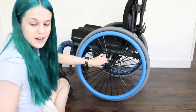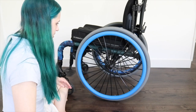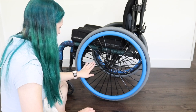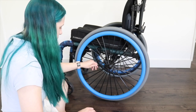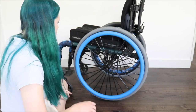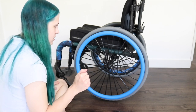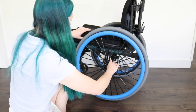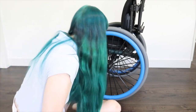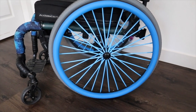Alright, so we have those on. Now I just need to put the spoke covers on, which is going to be a feat because I already have spoke covers on. So I'm going to have to take my current ones off. I could do blue-black-blue-black alternating, but I think I'll just do all blue for now. I'm going to take the wheels off my wheelchair to do this because I think that'll be easier. So this is the finished look of the push rim covers and the spoke covers.